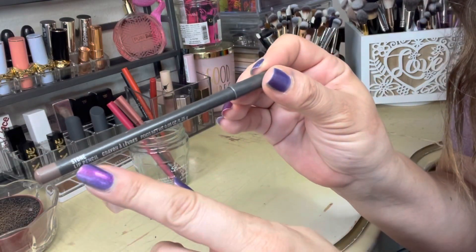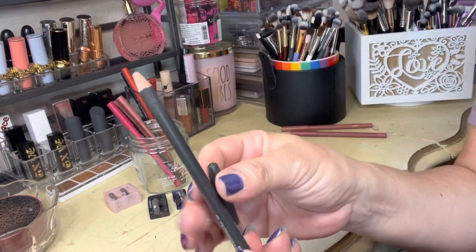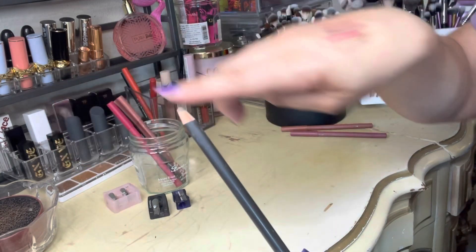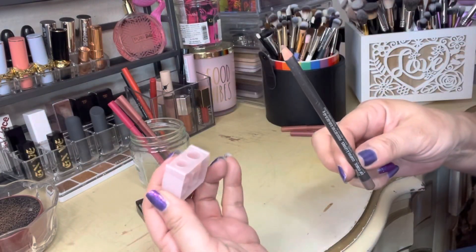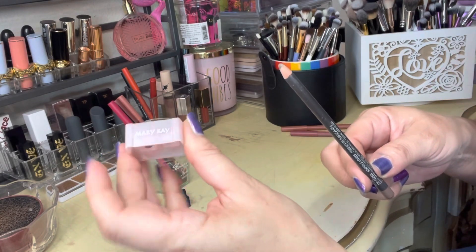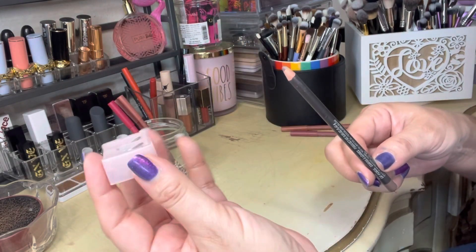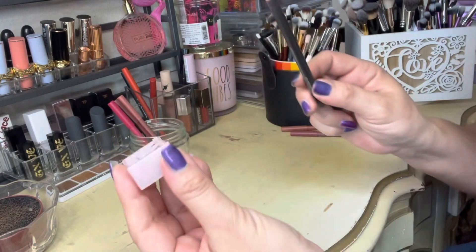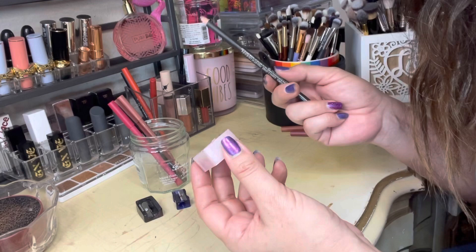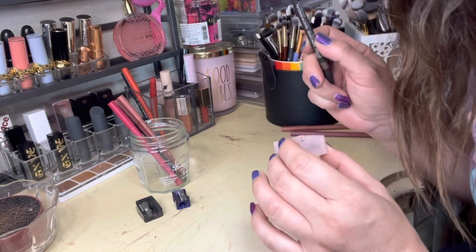Here is my MAC lip liner in Stone — this is actually one of my most used lip liners and I'm going to resharpen this one. I tried to sharpen it recently and it looks like a pencil now. I used this sharpener here — the largest one — this one is a Mary Kay sharpener from way back in the day when I sold Mary Kay. Quote unquote sold Mary Kay — don't get me started on that. If you're interested in hearing my journey with Mary Kay, comment down below and I'd be happy to do a video.